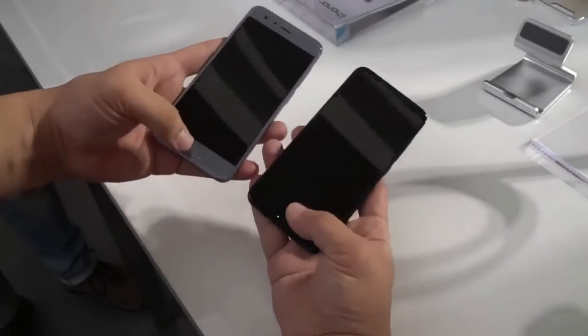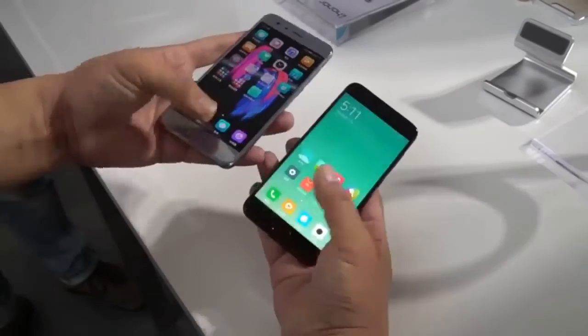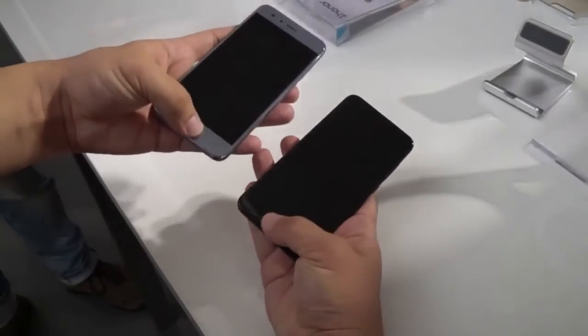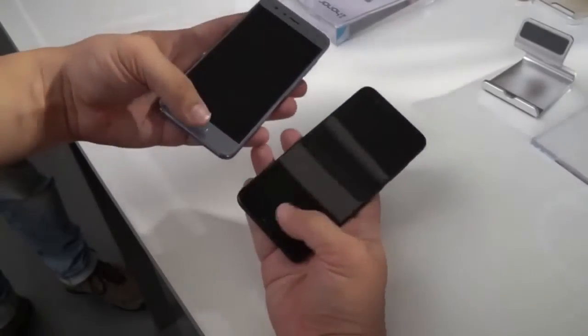Then first time — Honor 9 is fast. Second time — Honor 9 is fast. Third time — Honor 9 is fast. Fourth time — Honor 9 is fast. Fifth time — Honor 9 is fast. Sixth time — Honor 9 is fast. And the last one — Honor 9 is fast.